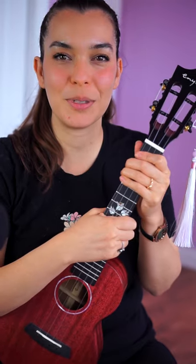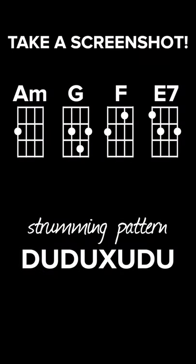Subscribe for more ukulele tips and videos, and check it out — I'll see you on the next one.